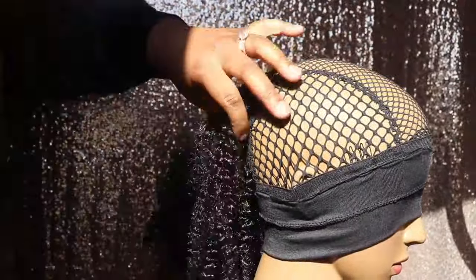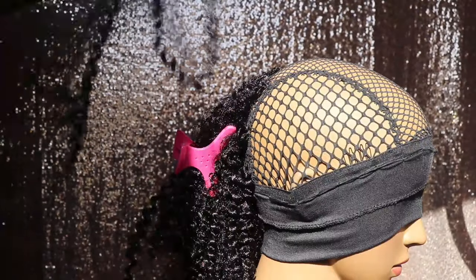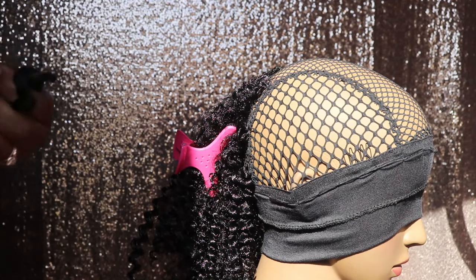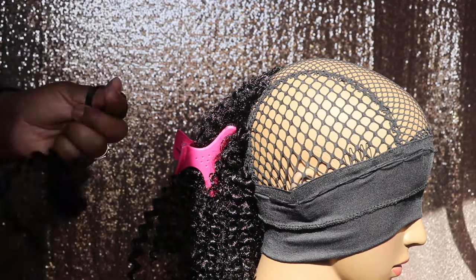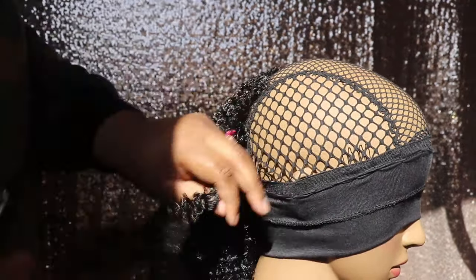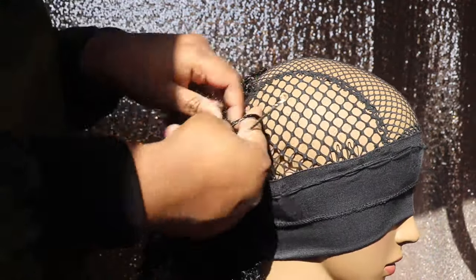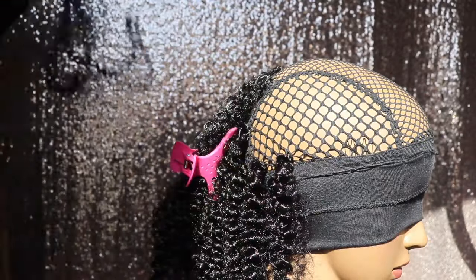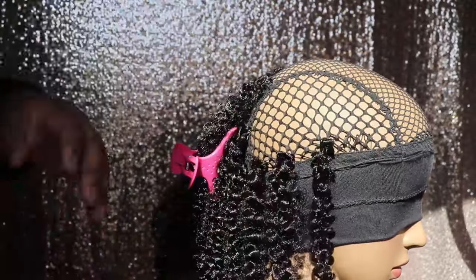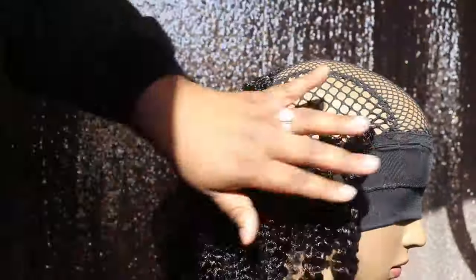Now we're going to begin the side section by applying the strands along the edges of this cap. I'm probably going to do about 6 or 7 strands, just to make sure that once the headband is flipped over the sides, there will be enough coverage along the edges. Once you've completed lining the edges of this cap with this curly hair, then you just want to go ahead and fill in the middle section of this side section, continuing to stagger all the way going up towards the center.